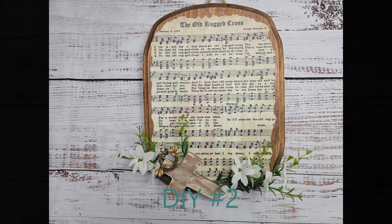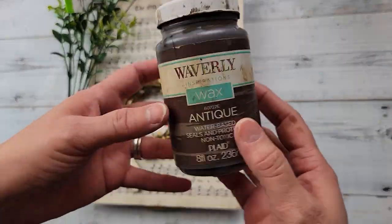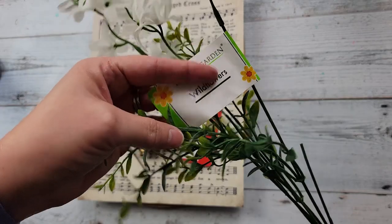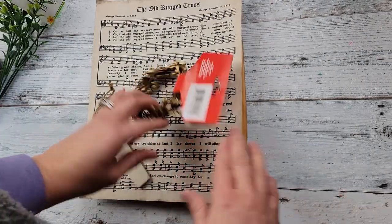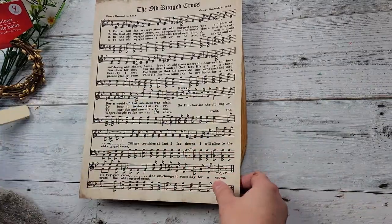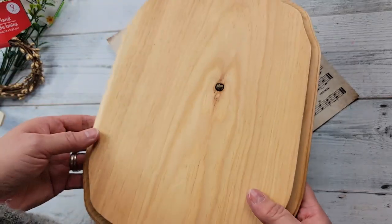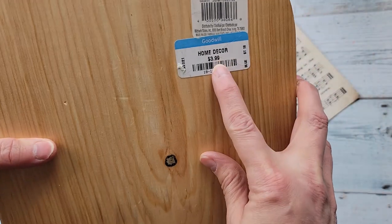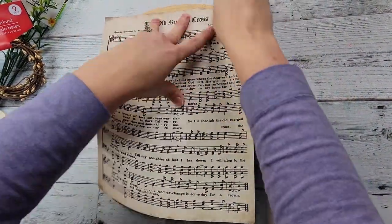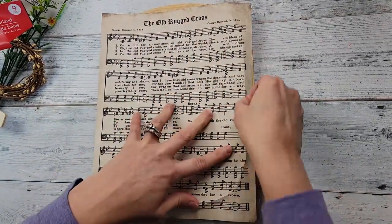Here's DIY number two. For this DIY, I'm going to use my Waverly Antique Wax and some wildflowers from Dollar Tree, a berry garland from Dollar Tree, one of these wood crosses I got last year from Hobby Lobby, and a printed 'Old Rugged Cross' image — I'll try to have the link in my description box. It actually came out that color. And I got this plaque last year at Goodwill.